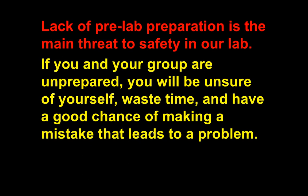Lack of pre-lab preparation is probably the main threat to safety in our lab. Sometimes I'll assign a reading and the next day we do a lab where you need to know what you read. If you're not doing the readings, how are you going to do the lab? If you don't keep up with readings and homework, you won't be doing labs — I'll have you do alternatives. If you're not behaving or taking quizzes seriously, you will be pulled from labs for safety reasons.